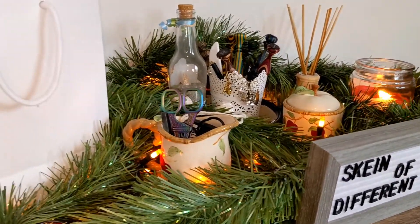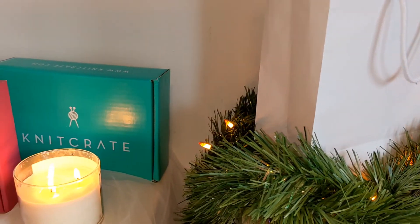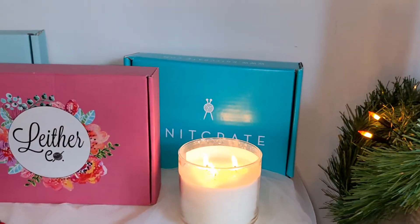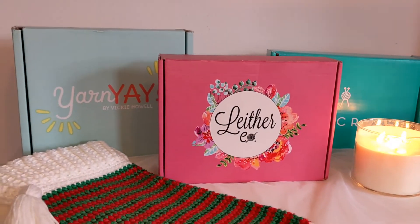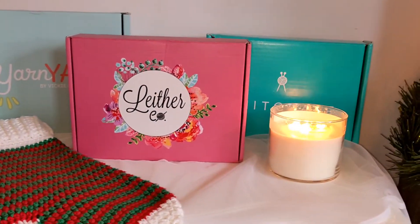Welcome to this day's installment of the 12 Days of Christmas Mini Skein Advent Yarn Unboxing. I am so excited that y'all decided to join me today and I just cannot wait to see what this day will bring.